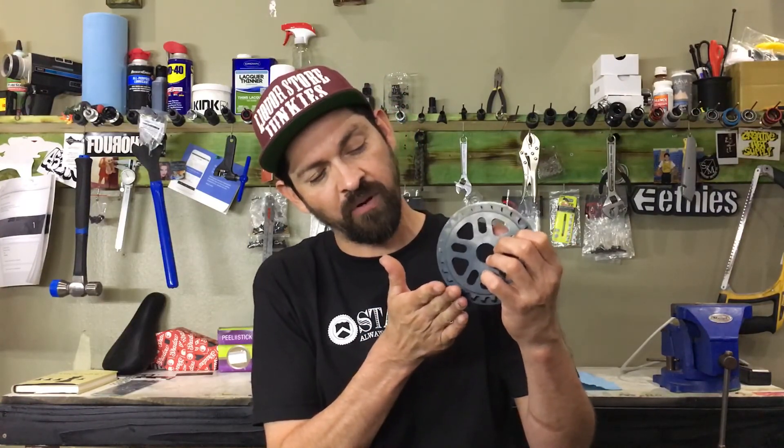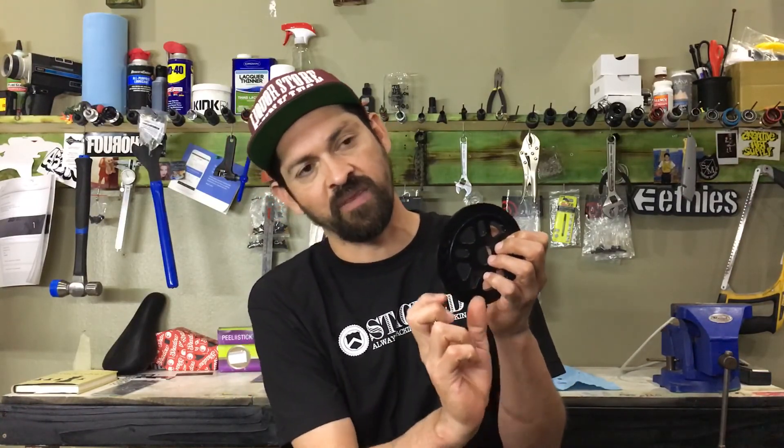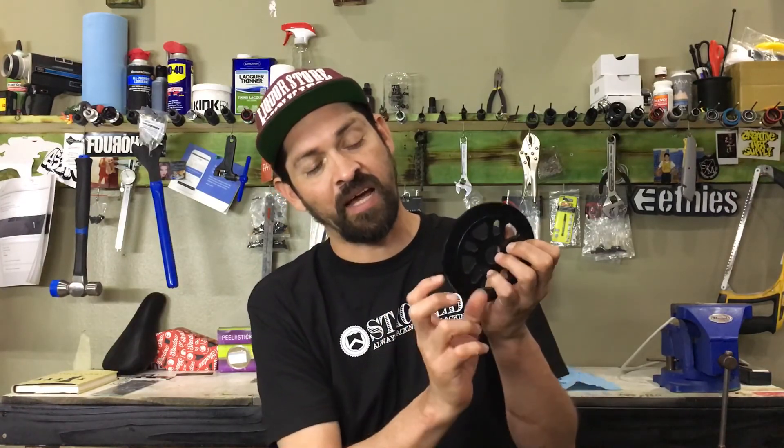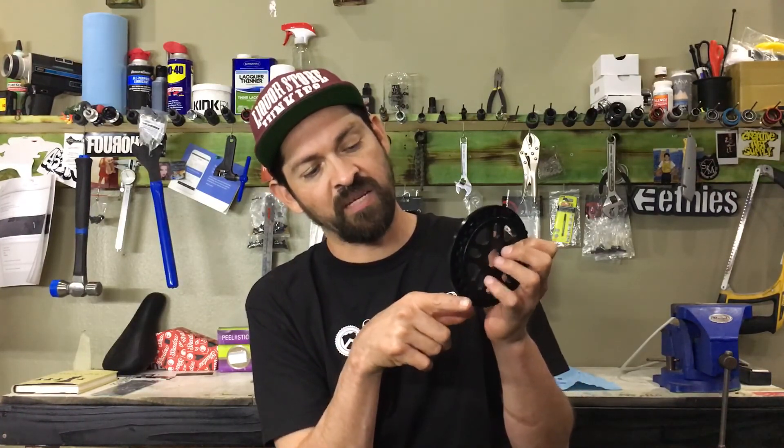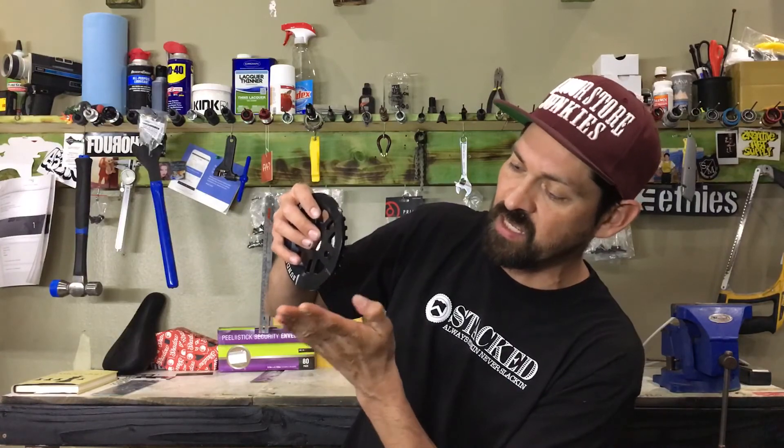How your chain actually breaks is that when you hit a ledge, a bump, a rail, or snag it, it hits the side plate on your chain and rips the side plate off, bends it out, and that exposes the pin — allowing the chain to separate when you take a pedal. That's why every time you take a pedal and that chain breaks and you bust your knee. With a guard sprocket, instead of hitting your chain's side plate, it'll just hit the guard and slide right over, allowing your chain to last a lot longer.